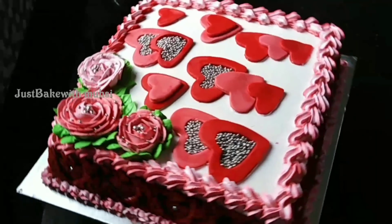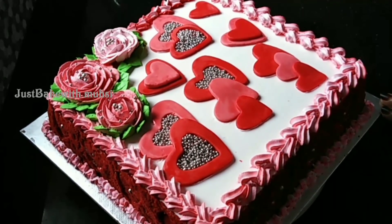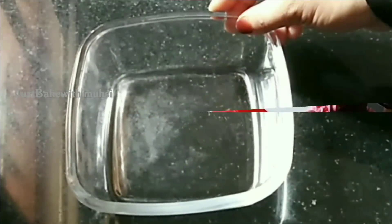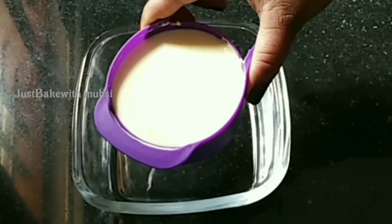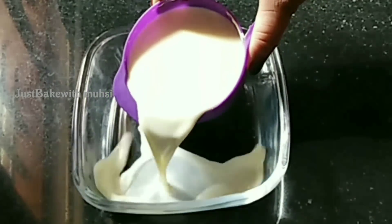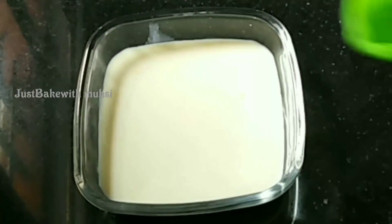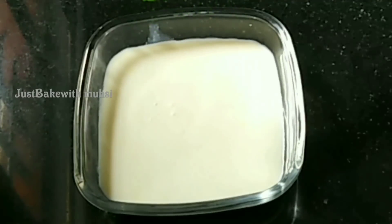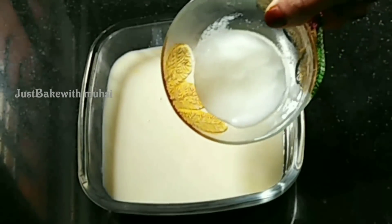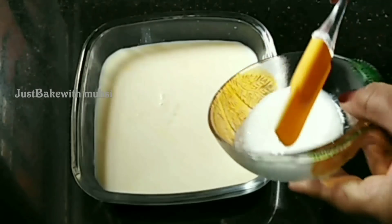Let's take a look. I am making a red velvet cake. I am making buttermilk. Now do it for room temperature. I am making it with 1 teaspoon of vinegar.